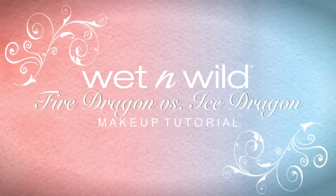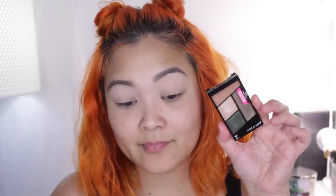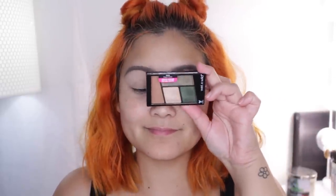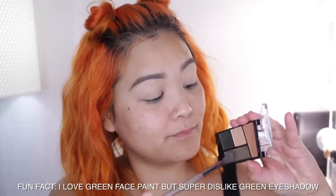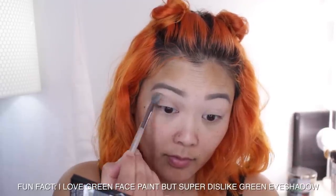Starting with the fire side of this collection, there are two different eyeshadows to choose from. The Fit for a Queen palette has more reddish burgundy shades — those are the colors I would typically use — but I decided to step outside my comfort zone and go with Dragon Scales, which has green eyeshadows. I don't usually like wearing green eyeshadow, so that's why I decided to use this.